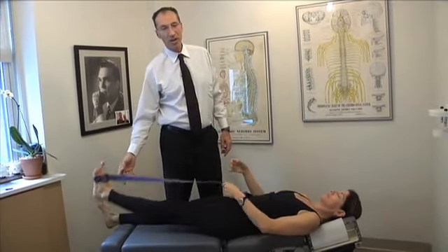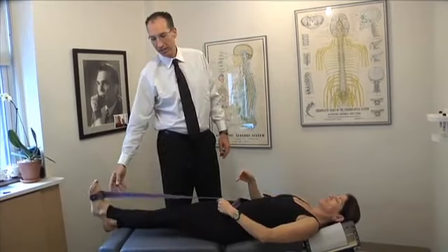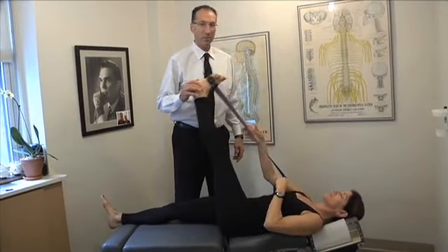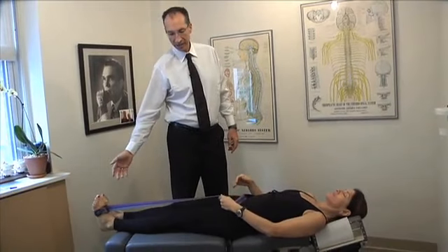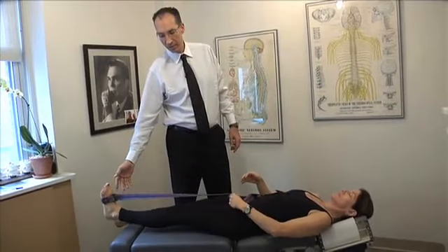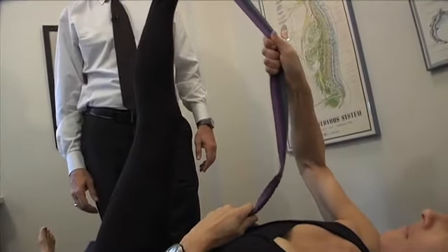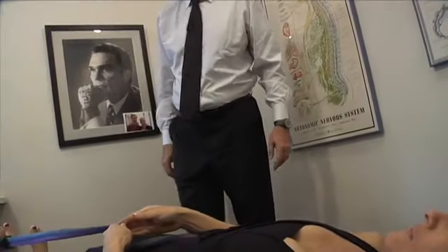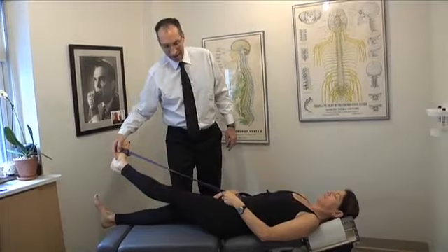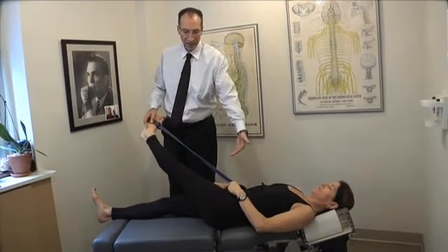Always breathe as in all of our exercises — doing it slowly and breathing is very important. Again, it's the exact same motion; all we're changing is the angle. This time the angle is 45 degrees — you can see 45 degrees to the table.